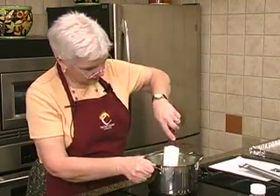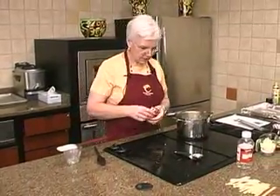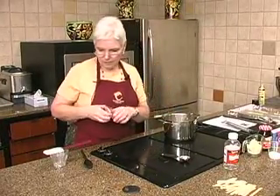All right. So we've got our tray ready and our lollipop mixture going. We want it up to about 275 degrees.